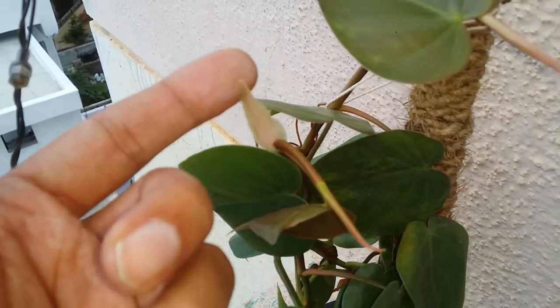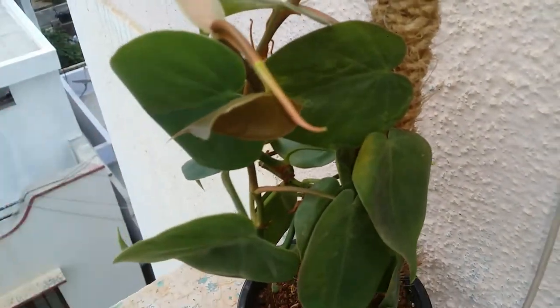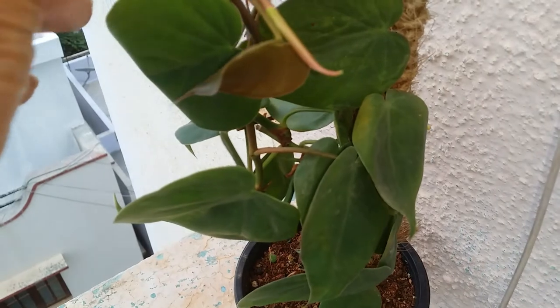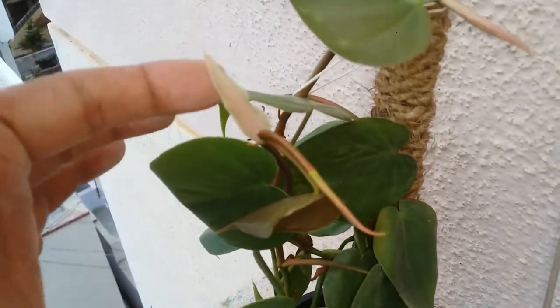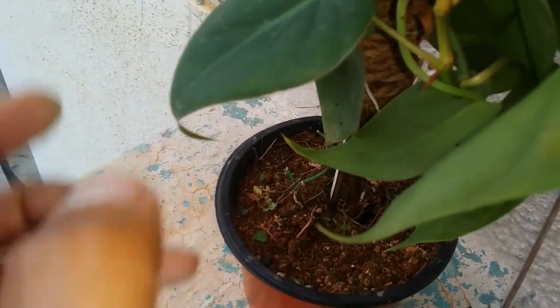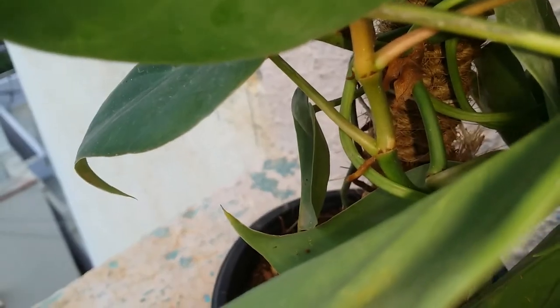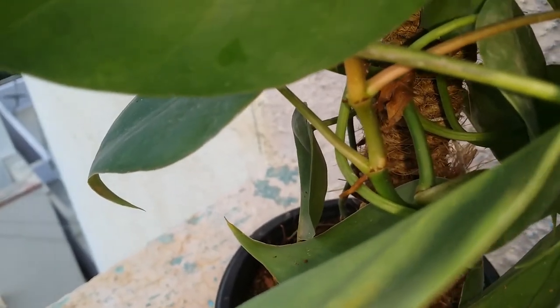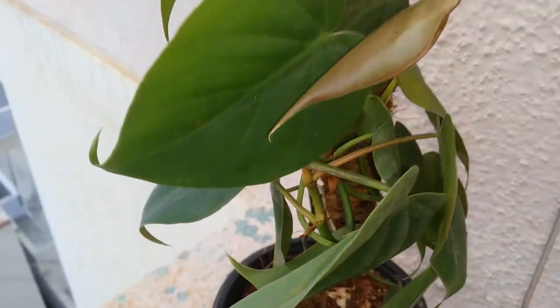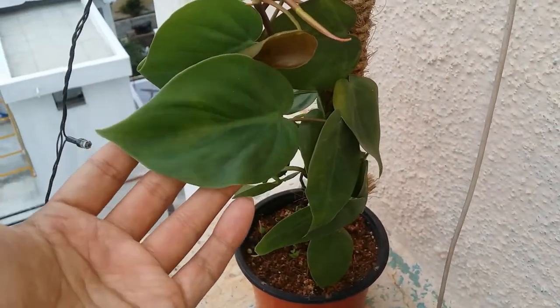So this is a philodendron — that's why it has this sheath every time a new leaf comes out. Over time, this sheath will dry up and turn brown. You can see the brown cover here — that's how it tends to turn brown over time and then fall off.